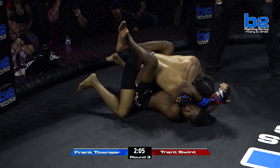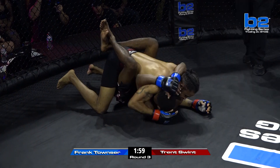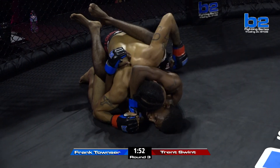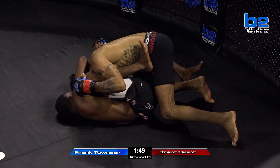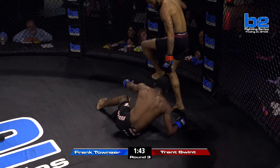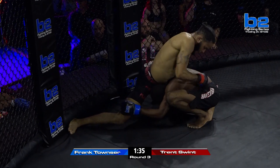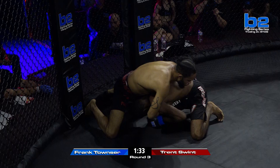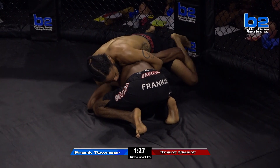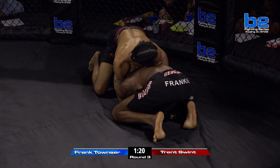Counters with a head and arm choke from the guard — this is an old-school submission attempt, as old-school as it comes. That's a real dangerous submission right there. But yet again Frank Townsend just looking for subs all over the place, throwing them up one after another. Right foot in the hip — he's going to be looking to shoot up another armbar triangle perhaps. Swint recognizes it and stands straight up, but Townsend doesn't let him run away, gets in on the double right away. Frank just relentless with wanting to grapple. Good sprawl here from Trent Swint, but the wall can actually hurt Swint in this position.